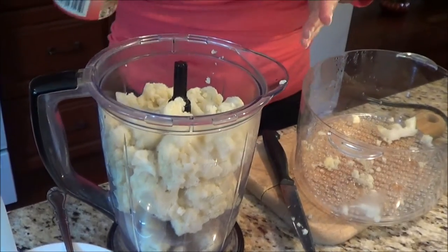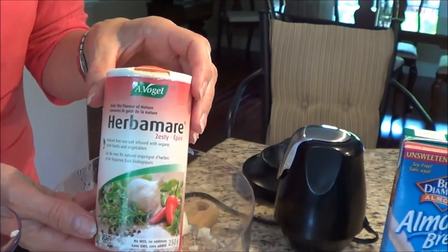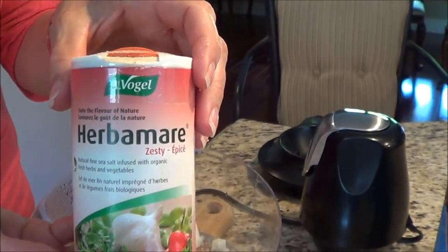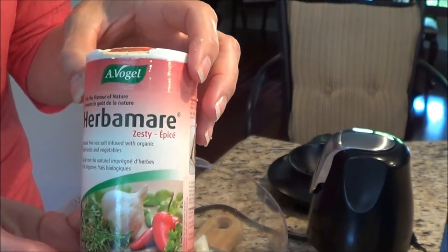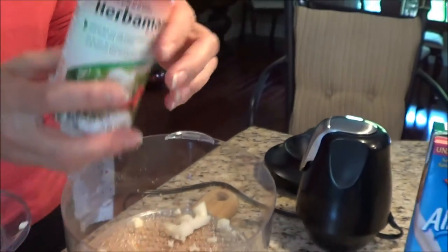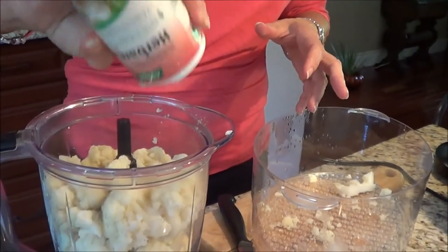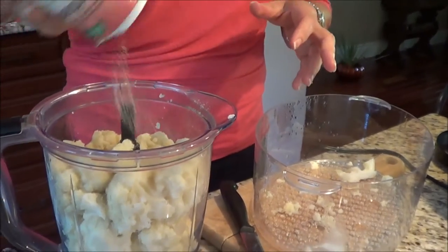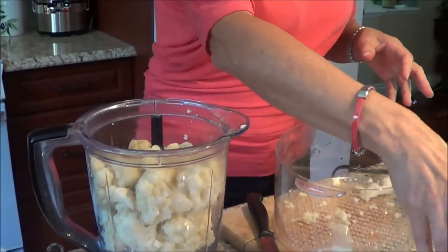The next thing I'm going to do is add Herbamare — it's an organic spice with no carbs in it and I just love it. They have original and zesty, and I'm just going to put a bunch in. I'm not measuring; I just kind of know how much to put in — you do it to taste.